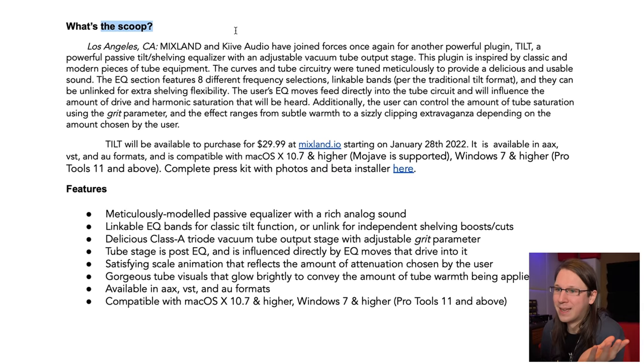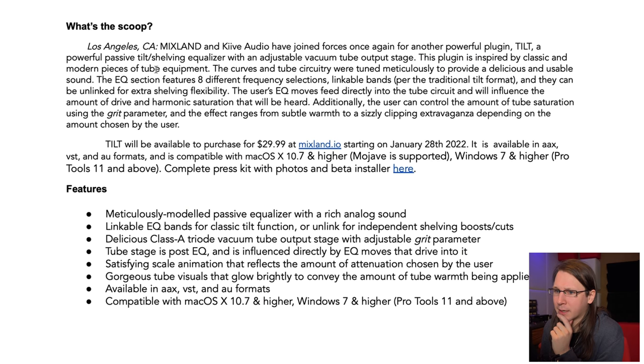What's the scoop from the press release? Basically, Mixland and Kaiv Audio have joined forces again for another powerful plugin — Tilt, a powerful passive tilt shelving EQ with an adjustable built-in vacuum tube output stage. Vacuum tube output stage — I didn't know there were vacuum tubes in my Mac Mini, and if there were, it's a pretty small computer.